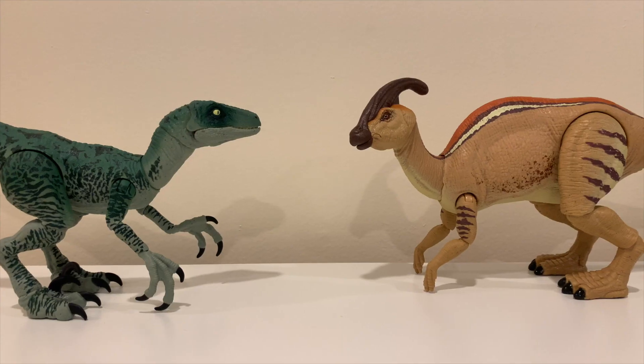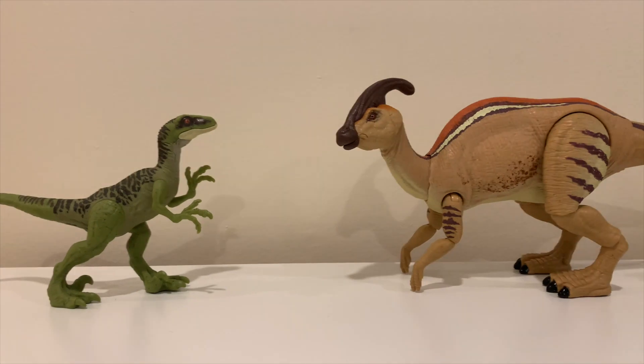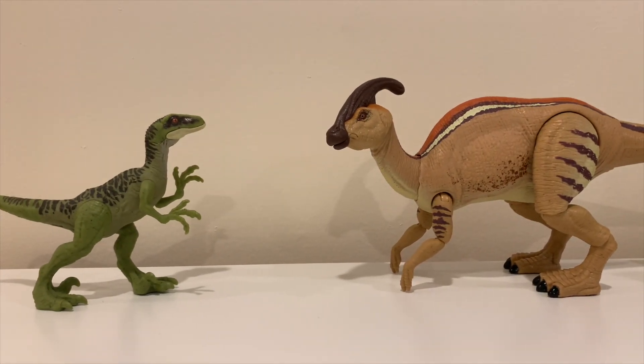For size comparisons, here is the Parasaurolophus compared to the Hammond Collection Velociraptor Delta — Delta is a little too big in this scenario, but the Hammond Collection is more about articulation and lifelike ability. Here it is compared to the Jurassic World Camp Cretaceous Velociraptor Dinoescape — pretty lifelike in this sense. The real Parasaurolophus was a little bit bigger, but it looks pretty good here.